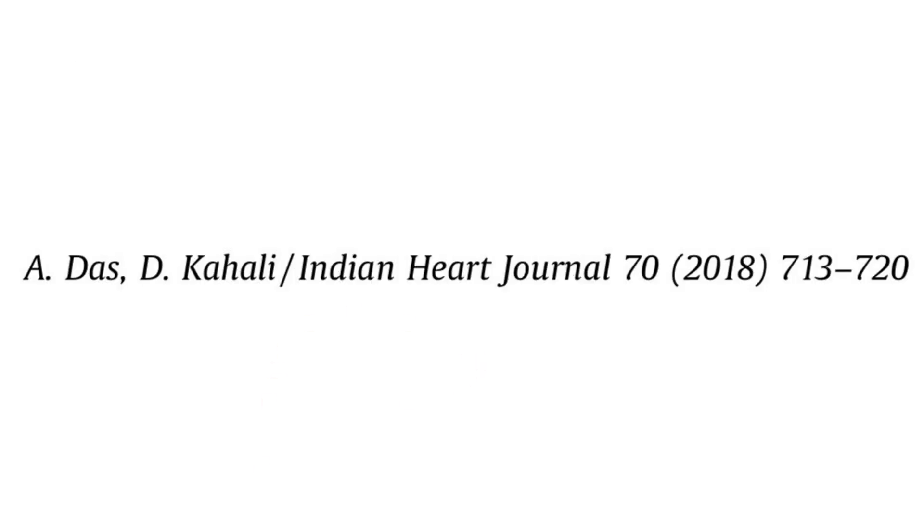This is an important reference article to guide you on how to perform pacemaker implantation into the septum. Thank you.